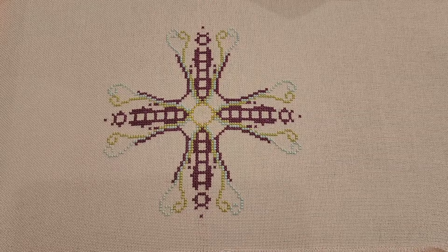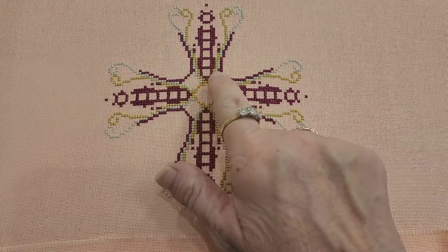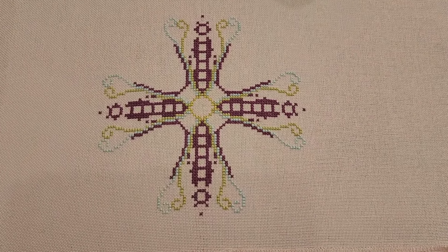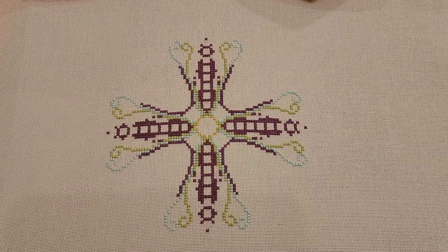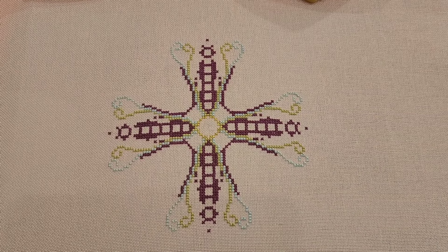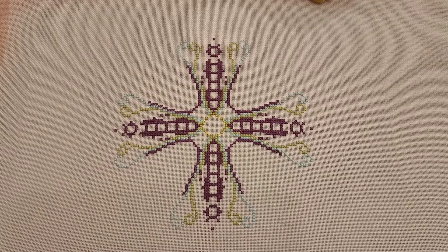I thought I would take you along as I always do. So this is where we're going to be starting today. I'm going to fill in these four spots here — most of it is just a dark blue — and then we'll take it from there. We'll see what we can get done today. I'll take you along this journey as I have from the beginning, from the first stitch. So let's just see where we get today. I'll be back in a little while with showing you my progress.